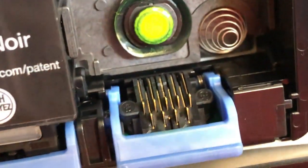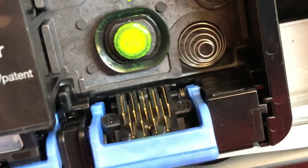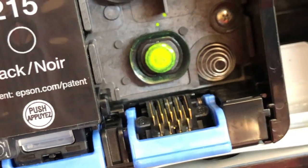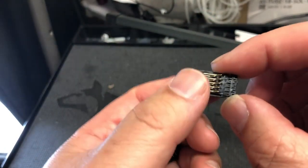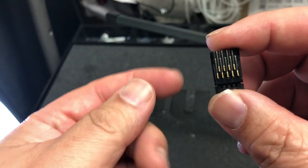The next thing to check is those pins. This is called the CSIC assembly. Make sure all the pins are there — you should have nine pins, five on top and five on the bottom. The WF100 is a compact printer, so it uses shorter pins.